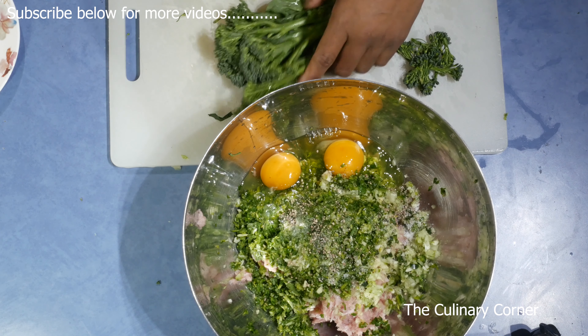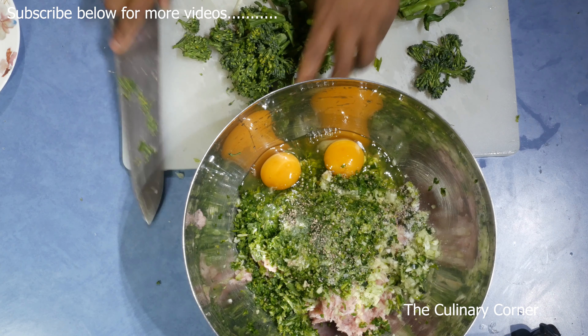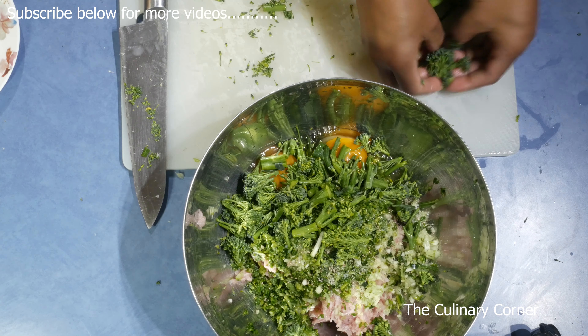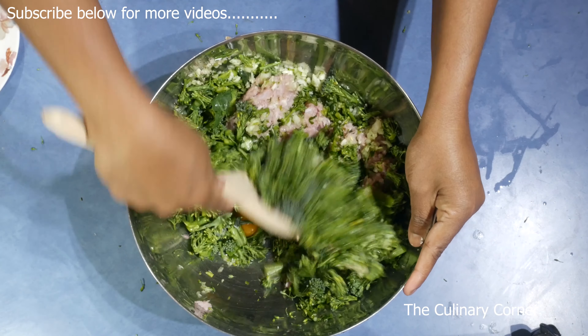Let's cut the broccoli. I'm going to get the florets. The stem — you can put the stem in the food processor and process it finely. If not, you can use it in a soup, or even when doing mixed vegetables or fried rice. So add that in. Now using a wooden spoon, mix it well with the broccolini.